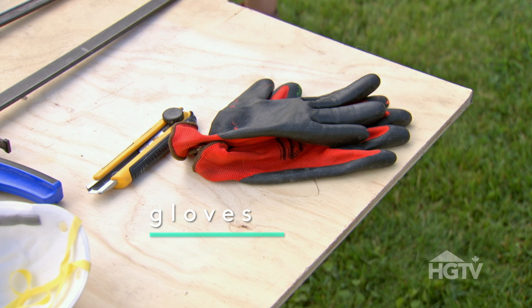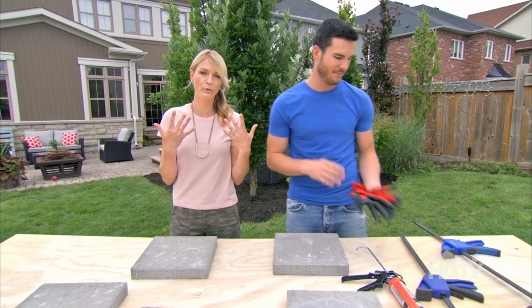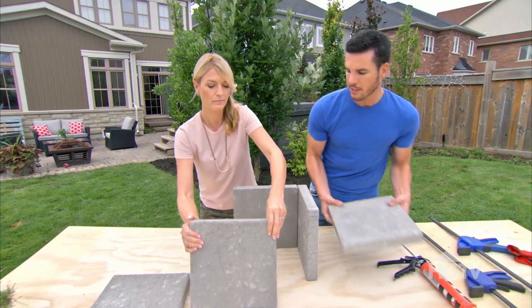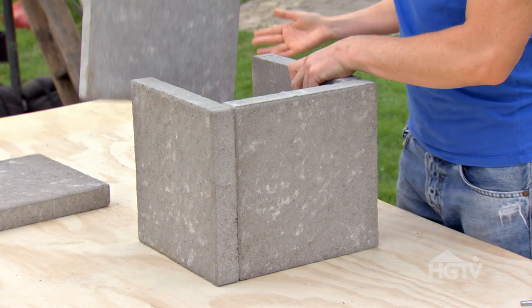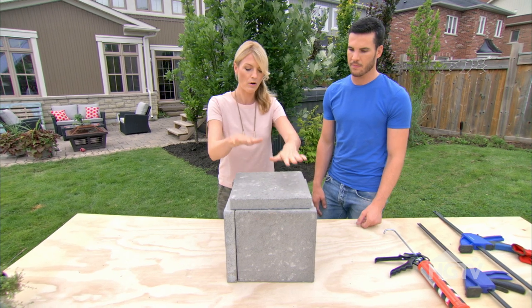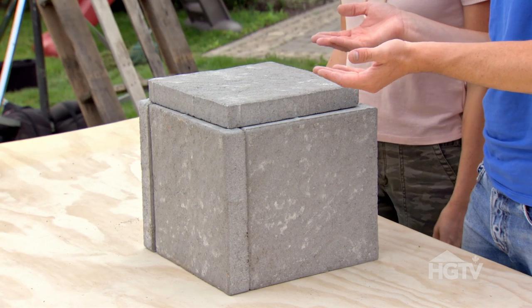You'll want to use gloves because this construction adhesive will not come off your fingers — it's going to totally ruin your manicure. Step one: dry fit your pavers. We're deciding to stagger the pieces, meaning you have an overlap on each side so they line up in a perfect square. That's going to go on the base, and then we flip the whole thing over — it'll give it a little bump up like a little pedestal.